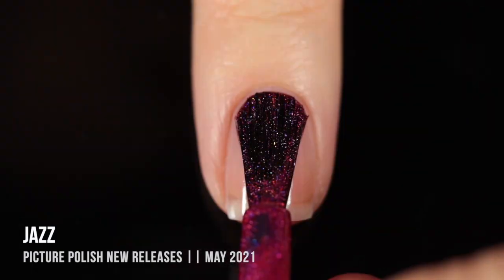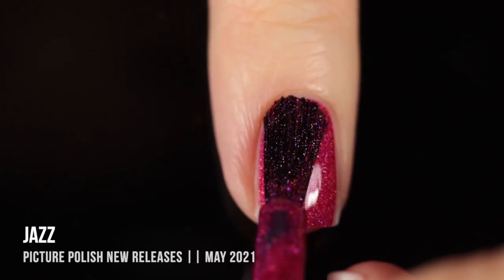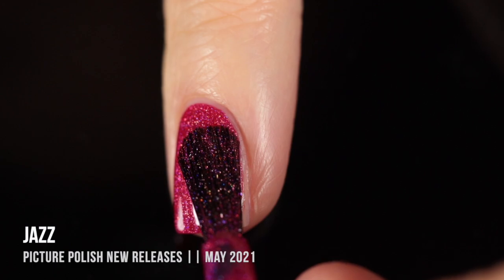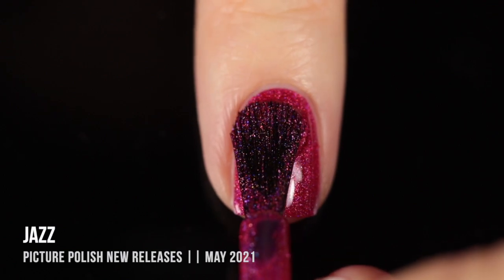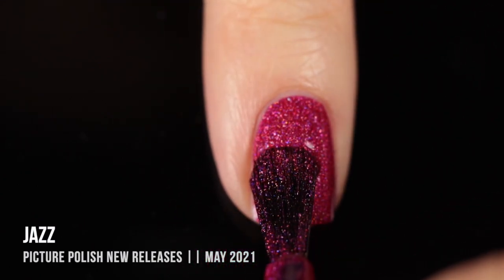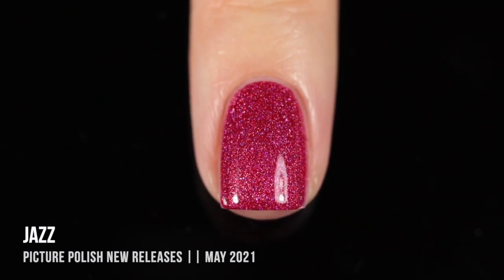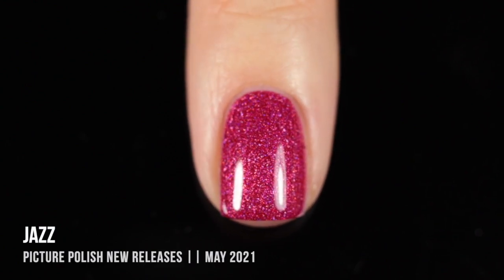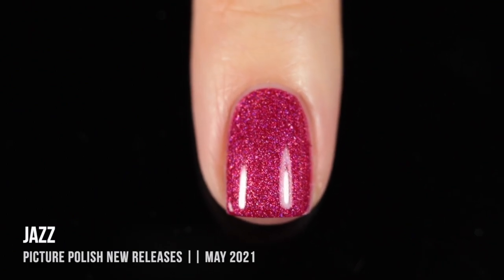Next up, we have the shade Jazz, and this is a really bold, beautiful raspberry color that has a scattered holographic shimmer running throughout. This one was a one-coater on me — just an absolutely incredible formula with incredible coverage. It looks so nice on the nails. I ended up doing a second coat just to show you guys what that looked like, and you can see that holographic sparkle coming through, especially near the cuticles. Just a really beautiful, bold color. It feels so bright and summery, but this is a shade you could really wear any time of year. And have you guys noticed how incredible this new brush is? Absolutely no cleanup required.